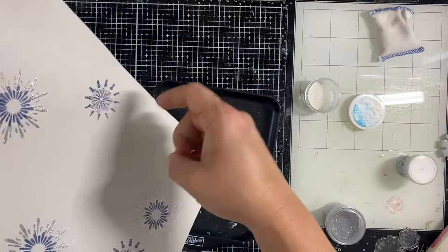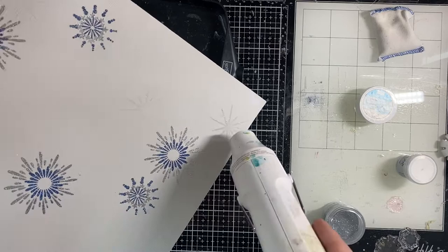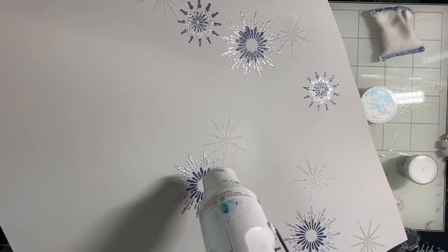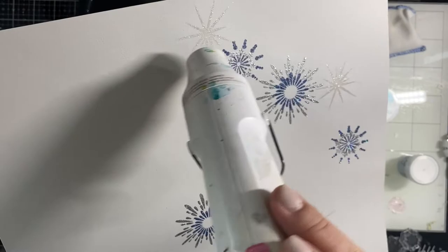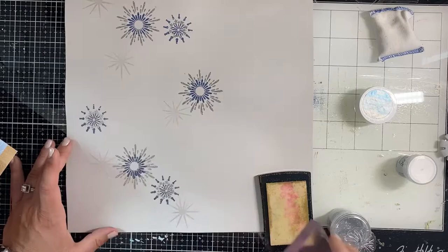This is an iridescent embossing powder - it dries kind of clear with just an iridescent glitter look, it's super fun. Basically you're seeing the color of the paper through it, so if you did it on red paper it would look like a red iridescent star. Super fun.